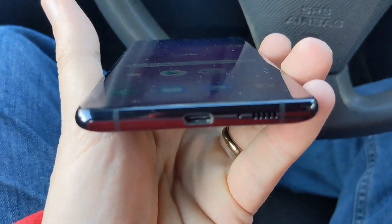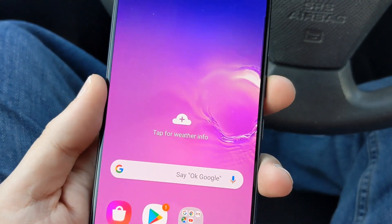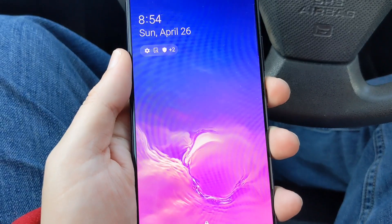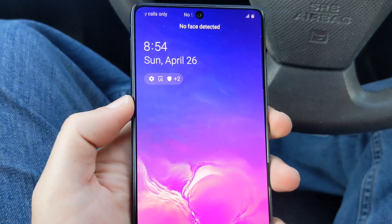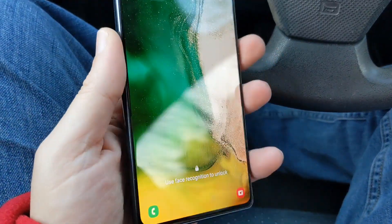We have the Type-C on the bottom, and we have the power button on the side along with the volume rockers up and down. I thought one of the buttons might substitute for the Bixby button, but it doesn't, so that's good because I don't like the Bixby button at all — it's very, very annoying.